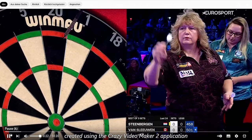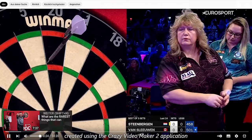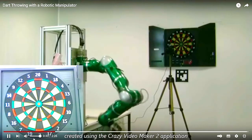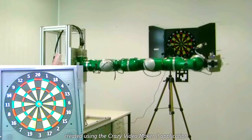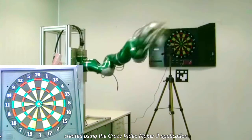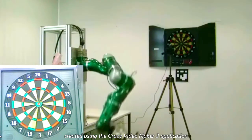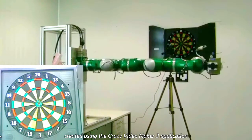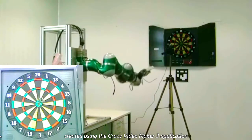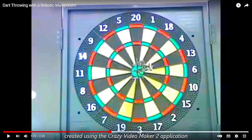Man kann auch einen Roboterarm als Vergleich nehmen – der trifft dann immer, aber man muss die exakte Bewegung ausführen. Das hat mit Zielen nichts mehr zu tun, sondern nur mit Mechanik. Das ist nicht meine Art zu spielen. Ich muss sehen, fühlen und Augenkontakt haben. Es funktioniert immer besser, seitdem ich Vertrauen zu mir habe und mir nicht mehr reinreden lasse von wegen: 'Du musst das aber anders machen, das geht eigentlich gar nicht.'